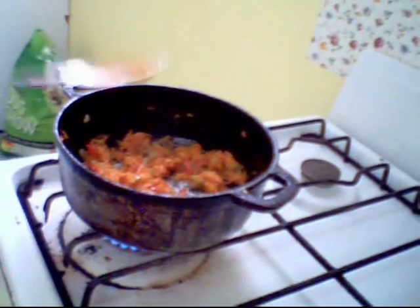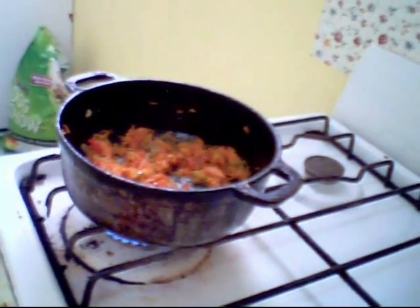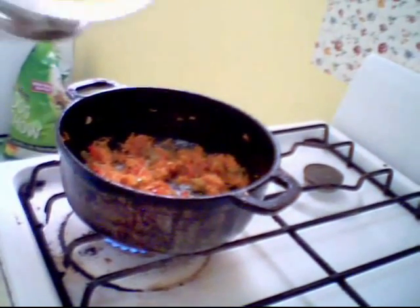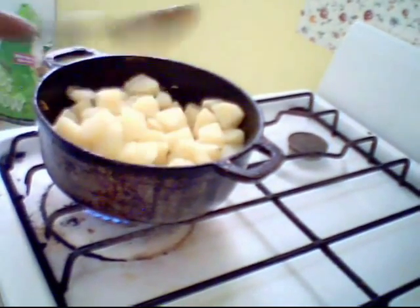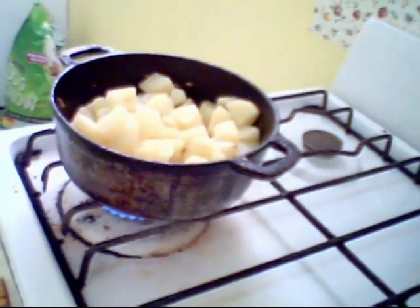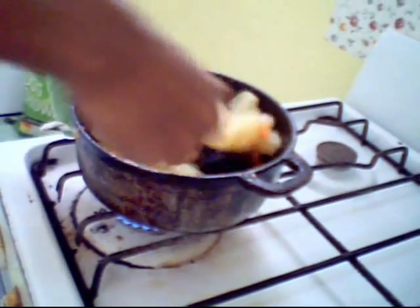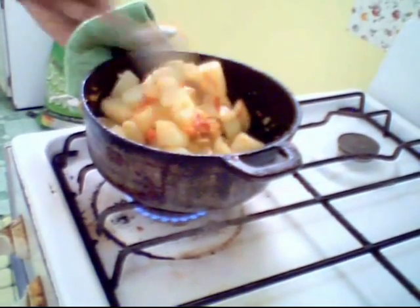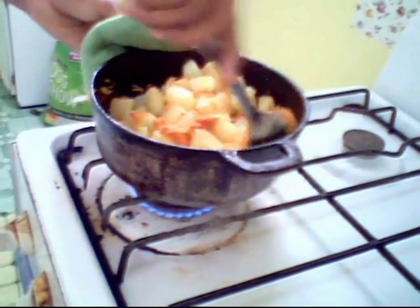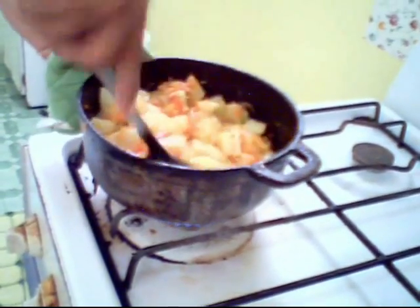Now the seasoning looks good. What you are going to do is put the potatoes in. These potatoes are half-boiled with salt and already peeled. So we will add in our potatoes. Toss carefully — you want to be very careful because you don't want it to mash up while turning.